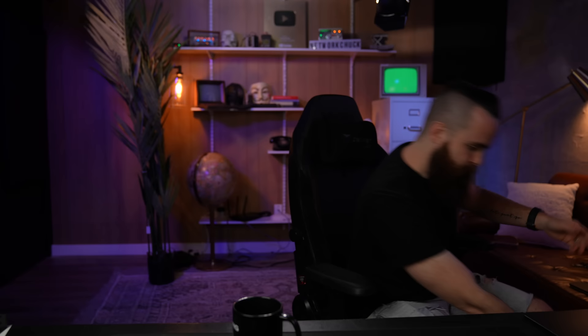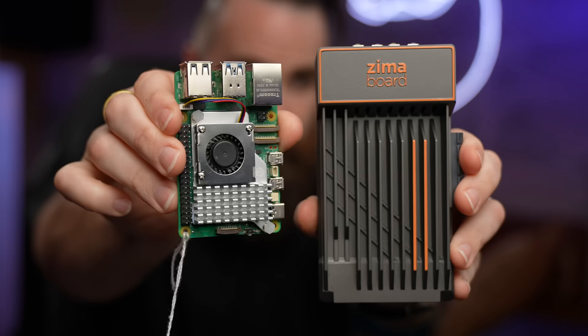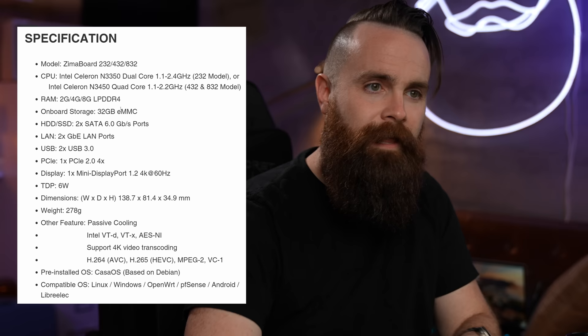It's the ZimaBoard. I'm not really sure how you say it, but this thing is kind of a beast. Compared to the Raspberry Pi 5, it's not much bigger and it's already in a case. Here's what got me excited: this thing is not ARM-based, it's x86, which means we can do so much more than we can do with the Pi. We're not limited to just OpenMediaVault and OpenWRT.